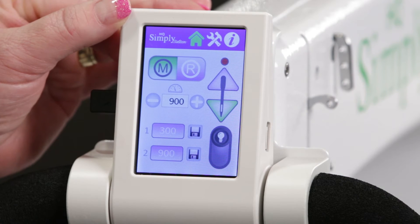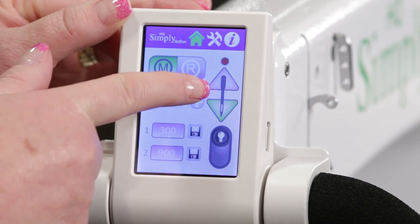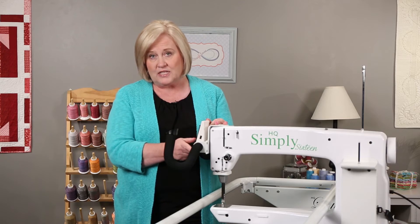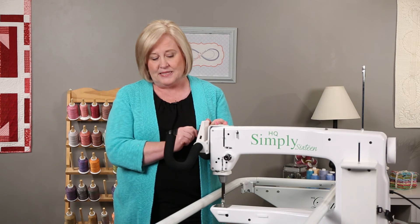On this screen you have your manual and regulated modes. You also have your needle up and down control — if you press that, the needle will stop in the up position or it will stop in the down position.